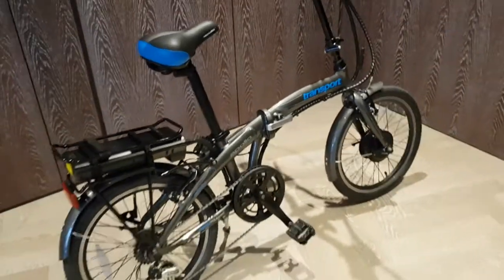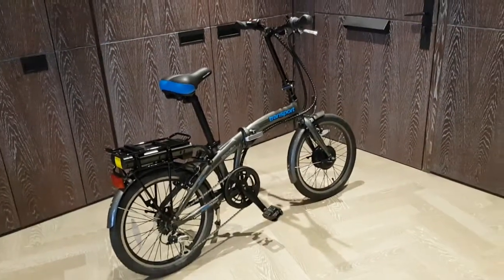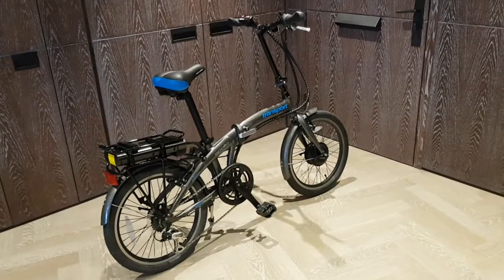So all in all, this Transport Folding e-bike is quite nice. It's got lots of little features and it's about £800 in the UK.